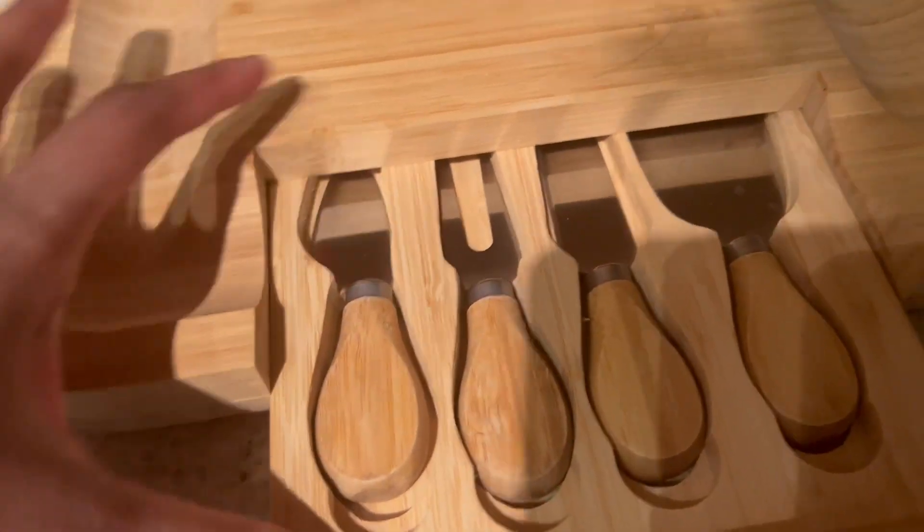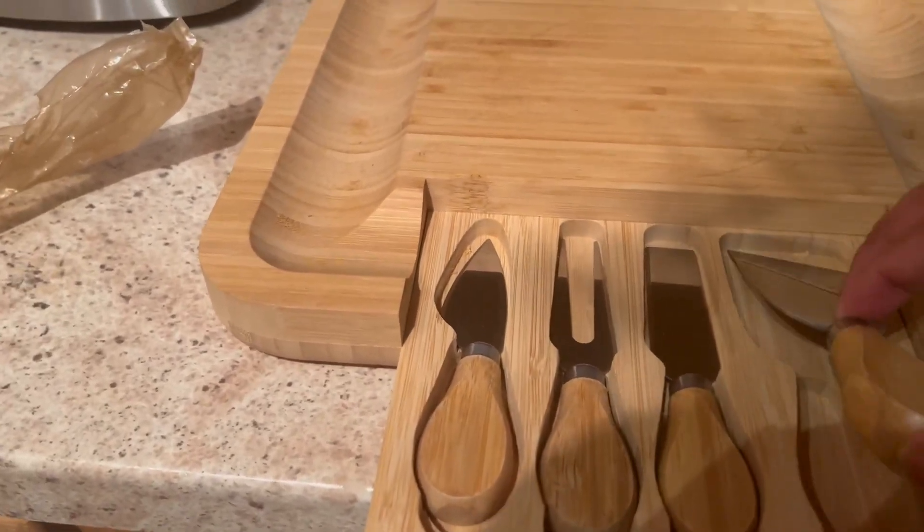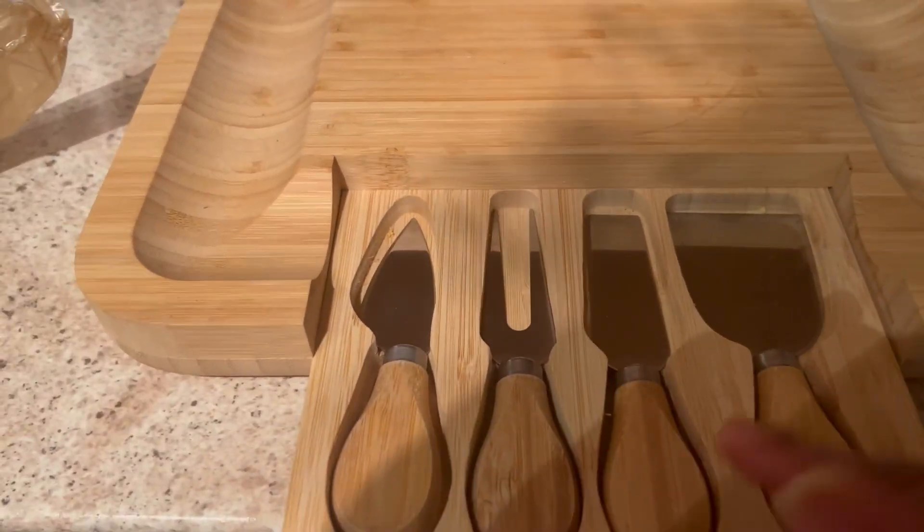It opens — it's hard to record — it opens just like this. It's very easy. It has compartments for the sauce, the cheese, the meats, and the knives.